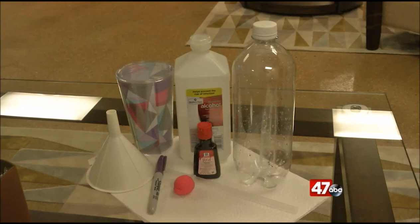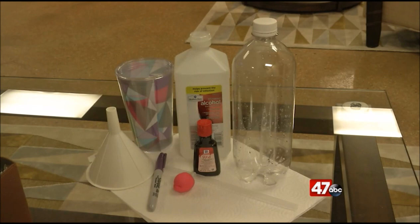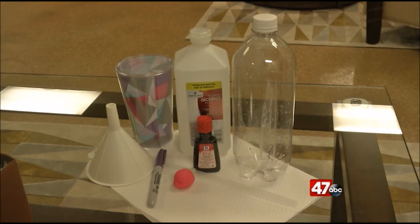First, to make the thermometer, you'll need a clear plastic bottle, a clear straw, equal parts of rubbing alcohol and water, food coloring, and clay.